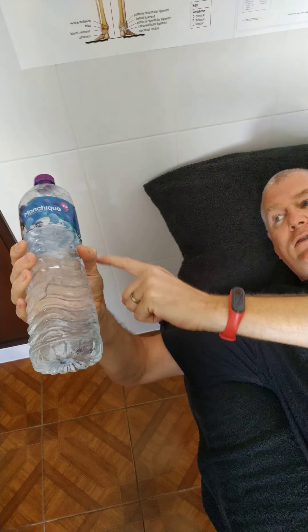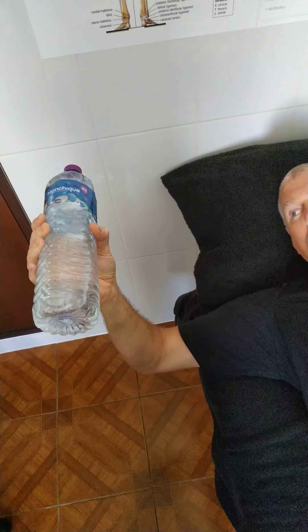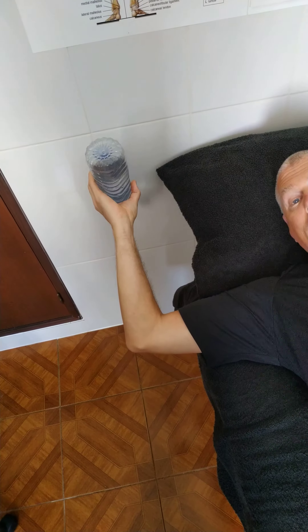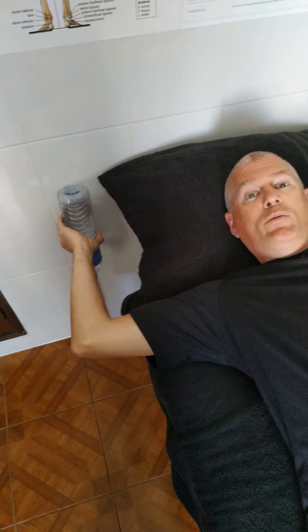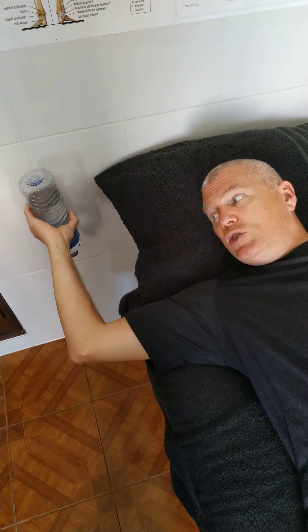Hold the bottle in the middle so you can see a T-junction with your forearm. Let the water fall back, pulling the hand down as far as you can without pain. Full range of movement is flat and parallel to the bed, then pull back up.